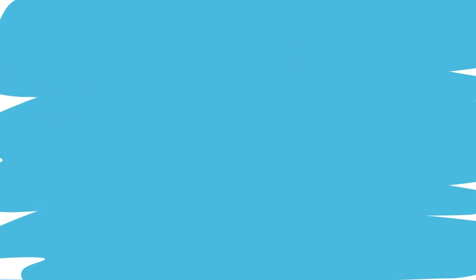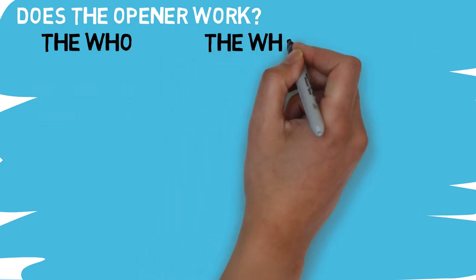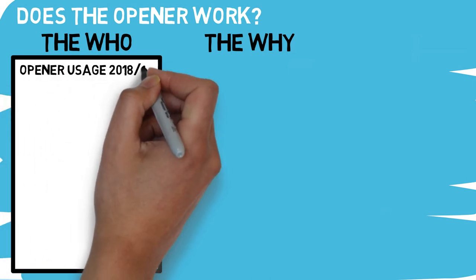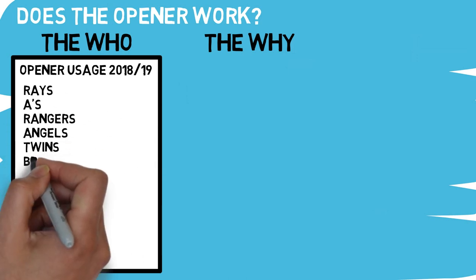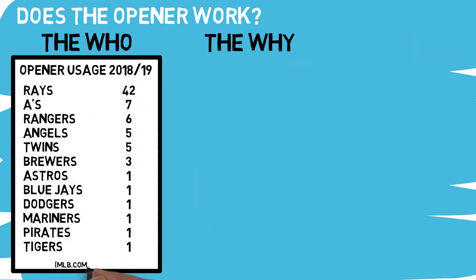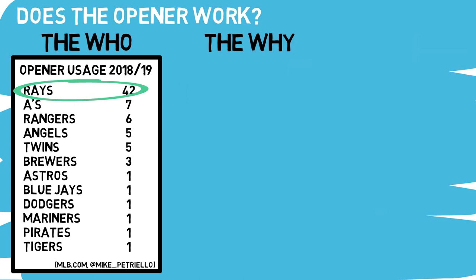Now let's dive into some of the details on if this crazy strategy really works. Before we can answer this question, we need to understand fully who is doing it and why they're doing it. The strategy was used 74 times in total, mostly by the Tampa Bay Rays — they were the first team to use it in 2018. There was also that postseason game where the Brewers used an opener, but they aren't a team that uses this strategy frequently.